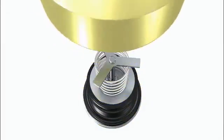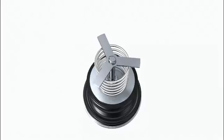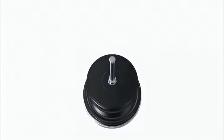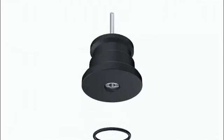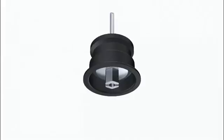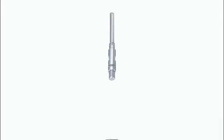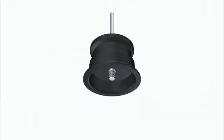If necessary, the discharge valve can be disassembled and the diaphragm can be replaced. Reassembly and mounting of discharge valve in reverse order.